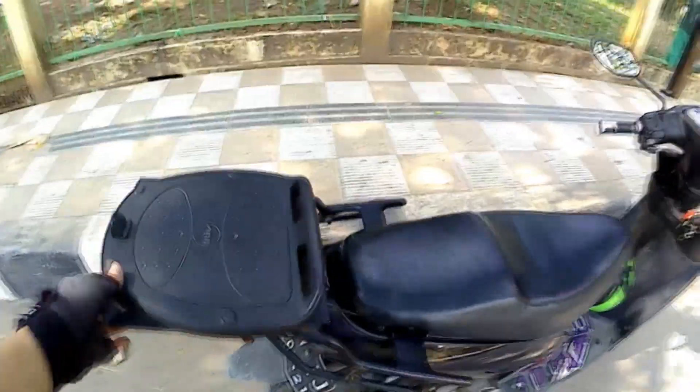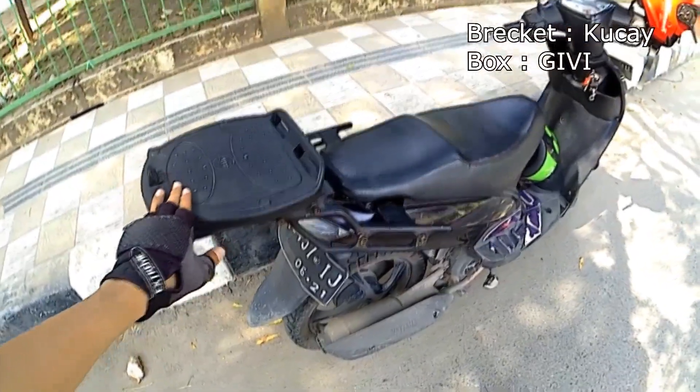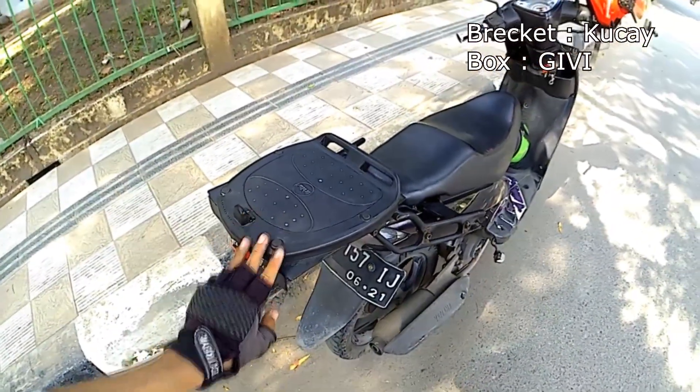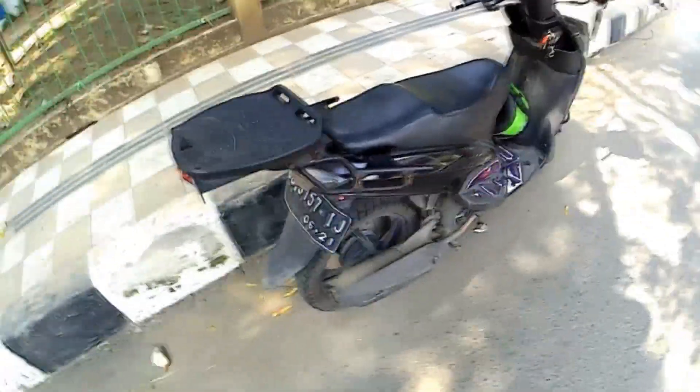Kebetulan udah gue pakein bracket box. Bracketnya Kutcai, boxnya GP.